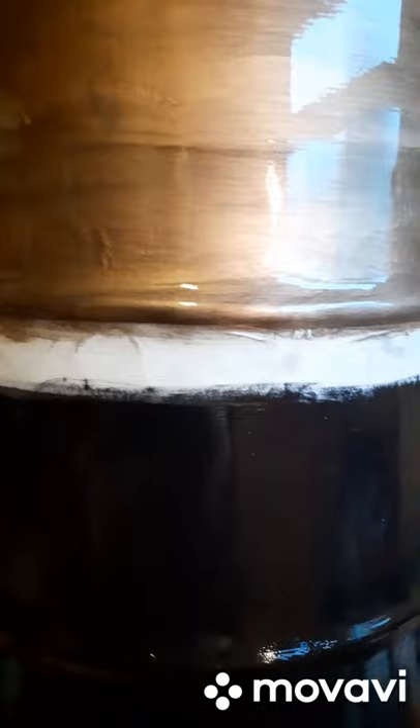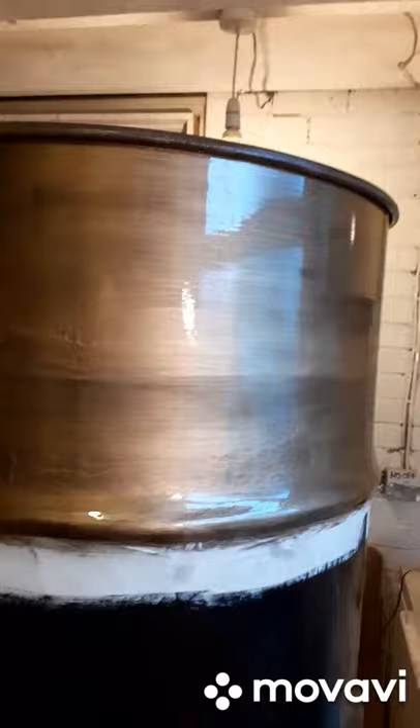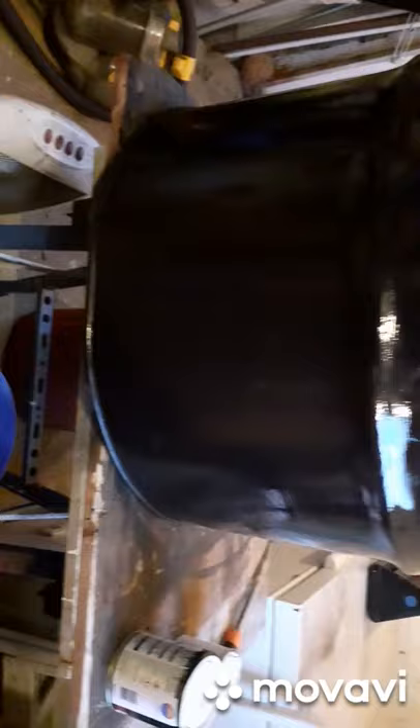I keep forgetting to do that when I'm filming — always put it on that way, then you've just got a little box in the middle, so I'll prepare that. Look at that — shiny! Looks nice.